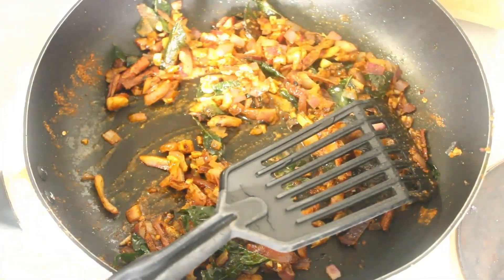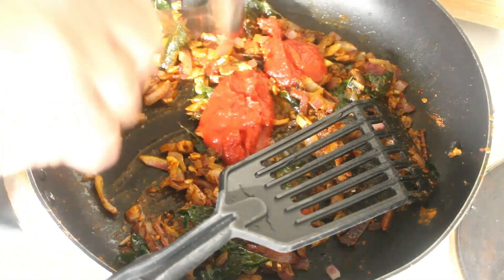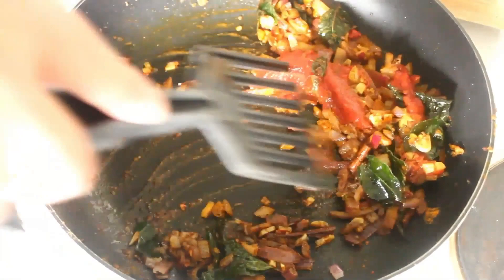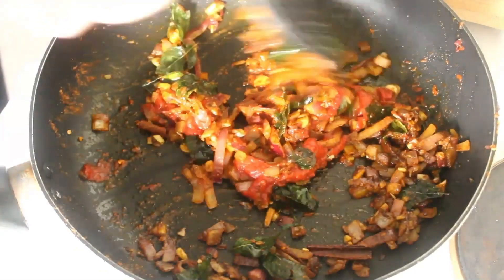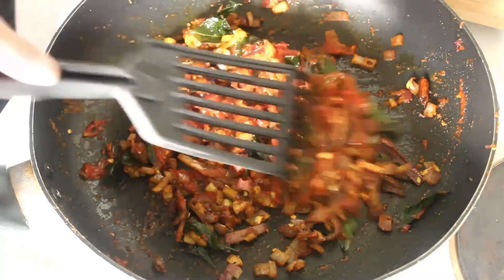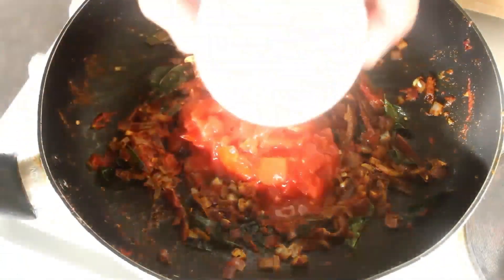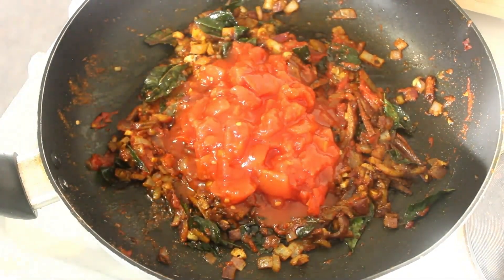Then we're going to add three heaped teaspoons of tomato paste. And once that's had a couple of minutes, we'll add our tomatoes. Here we go — half a can of tomatoes, but not too many. We don't want to overdo the tomato flavour.